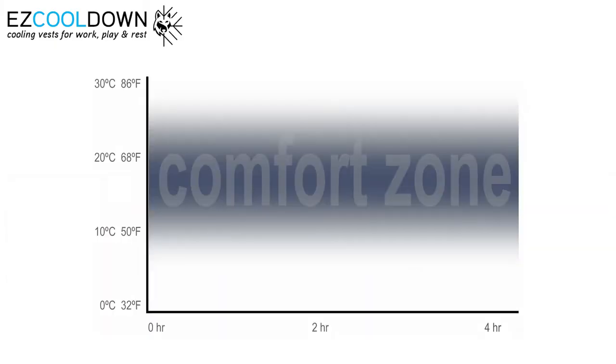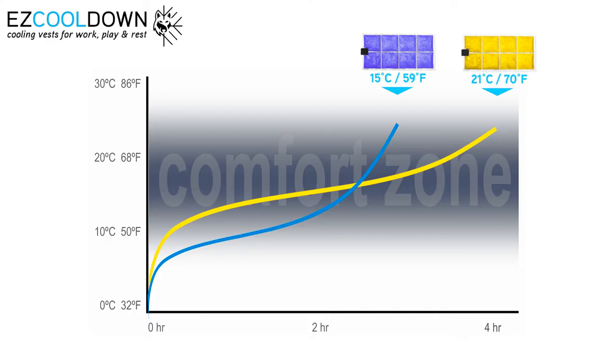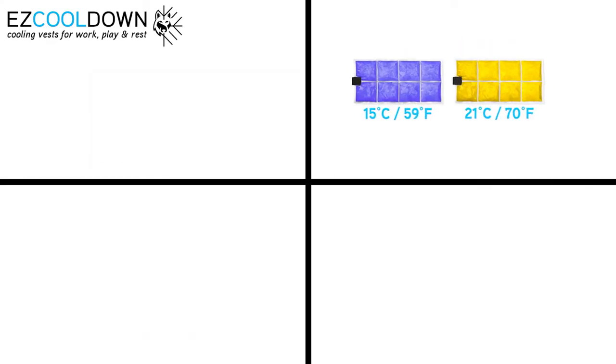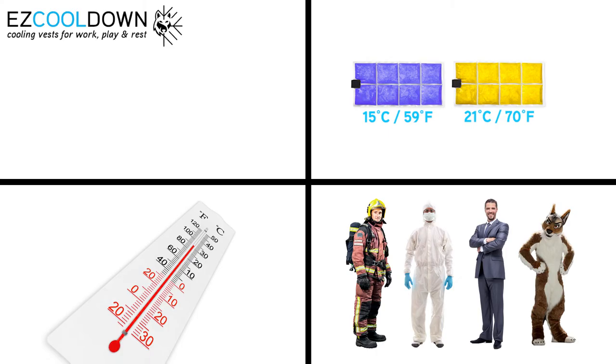Our PCM cooling vests will keep you cool for up to 4 hours. The effective cooling longevity depends on various factors: which type of PCM packs you are using, what you wear over your PCM vest, the ambient temperature, and how active you are.